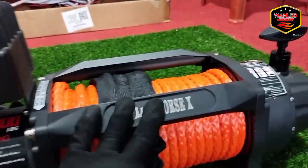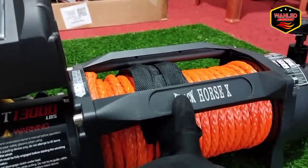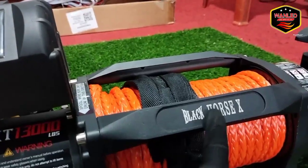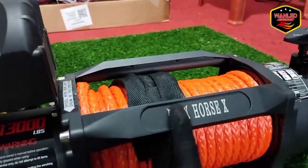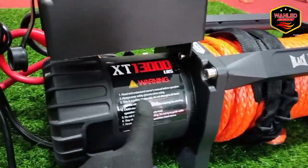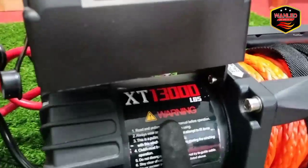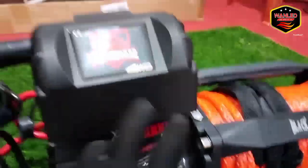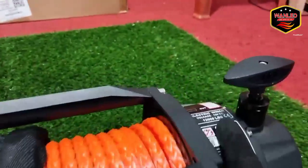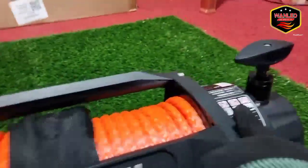Mungkin itu saja yang bisa saya review — hanya sepintas saja. Secara global, mungkin agan-agan bisa tahu unitnya untuk Black Horse X seperti ini. Seperti biasa, kita jual yang ori Black Horse. Di sini ada keterangannya Black Horse X untuk yang tipe X — di sini emboss-an. Di sini sticker-nya juga ada — 13.000 LBS, ada empat titik sticker.